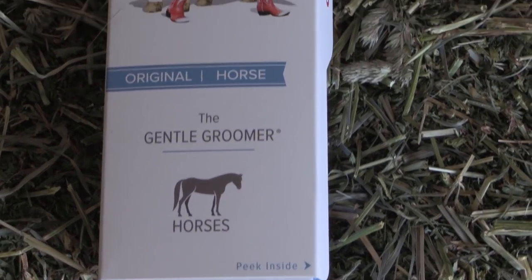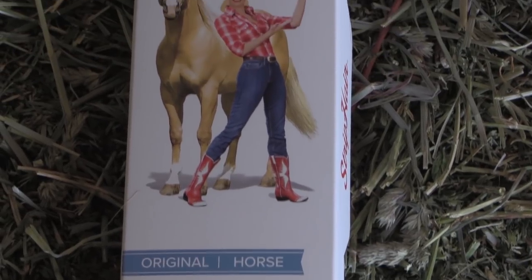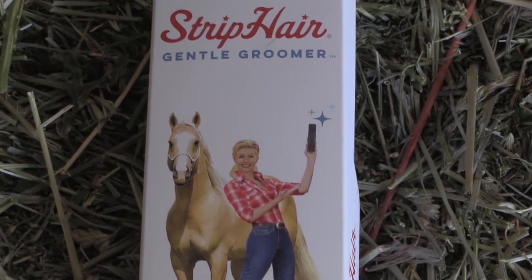Unfortunately this didn't come with free Prime shipping — it was $4.99 for shipping and they shipped it first class mail, so that was kind of a bummer. So it is $39 plus $4.99 shipping. It comes in a cute little box and in plastic, but I've already taken mine out of the plastic because I've already used it on the horses.